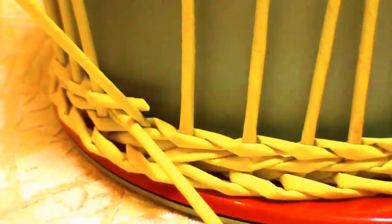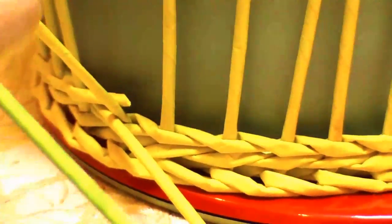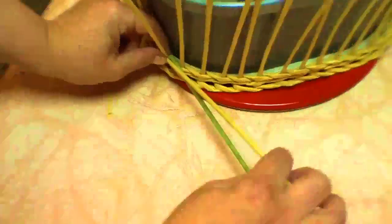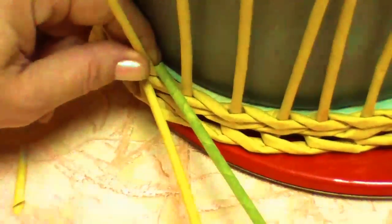Cut one of the tubes. Now I have to define how to call them. I propose the following: one of the tubes will be called the background one, and the second one will be called the pattern one — the one we will be weaving the pattern with.